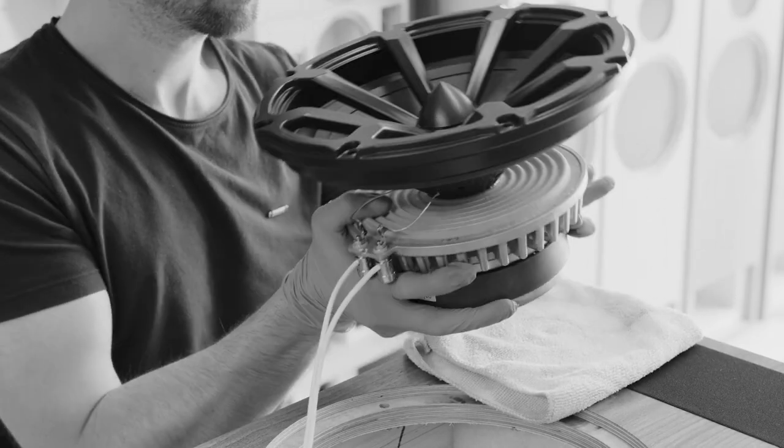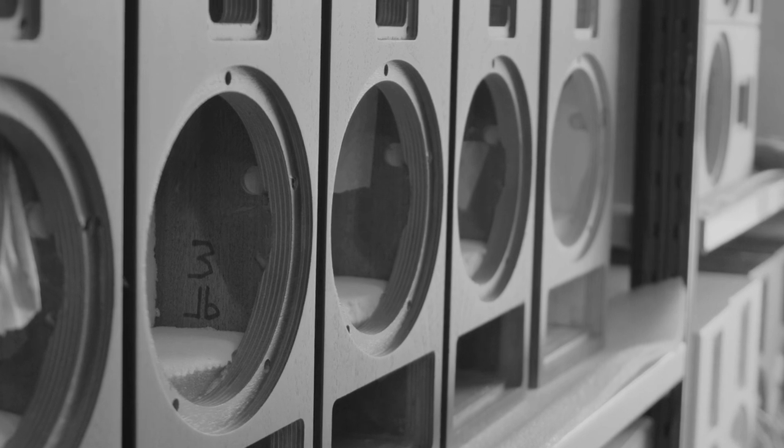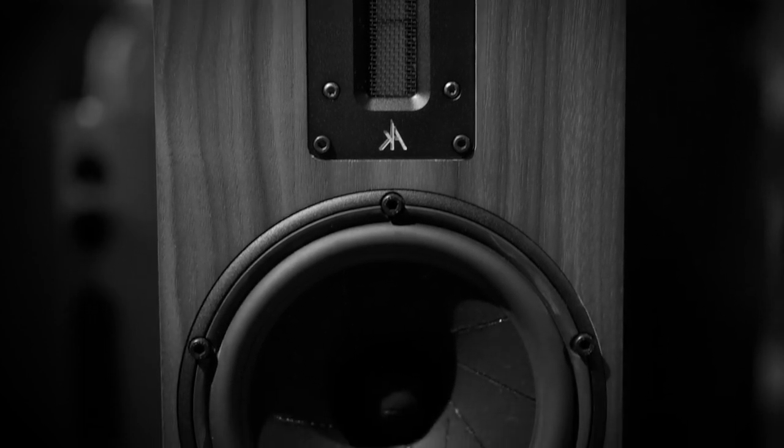With the transmission line, you're channeling the energy away and out through a vent, as we have here at the base of the speaker. In the two-way K320, the mid-bass driver is responsible for a large portion of the mid-range content as well.